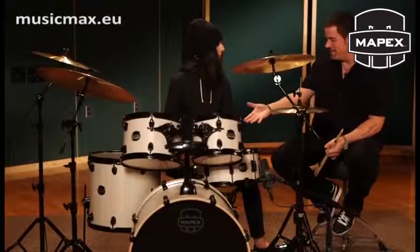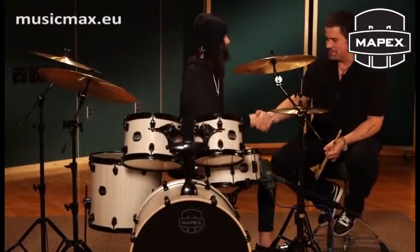It looks awesome, sounds great. Hey man, thanks. Thank you, thanks for coming by, thanks for playing the drums. You sound great — you're shredding the thing. Thank you so much. My pleasure. Nice to meet you guys. Nice to meet you.